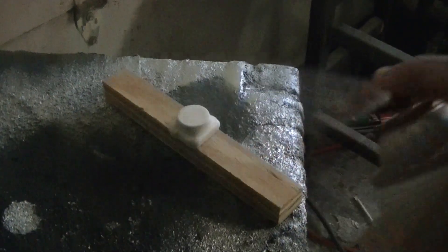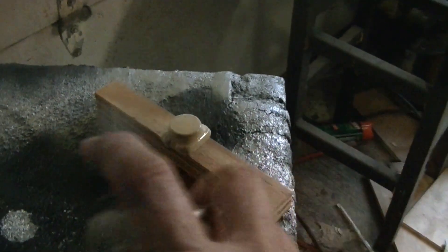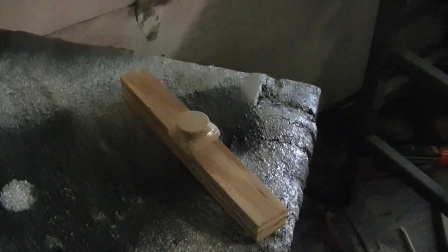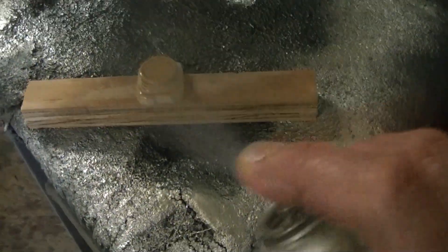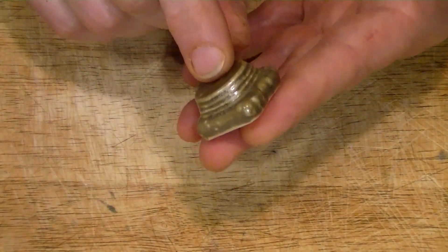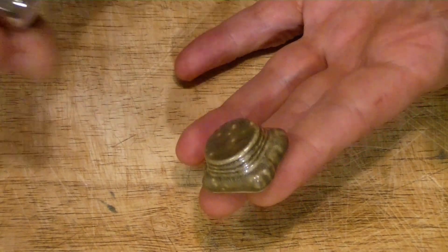I decided to go ahead and paint it using some Hammerite. That's because it leaves a very smooth surface but also a kind of uneven surface, so it looks more organic and more like something metal-forged. It no longer looks like a 3D-printed piece, and that's all that matters.